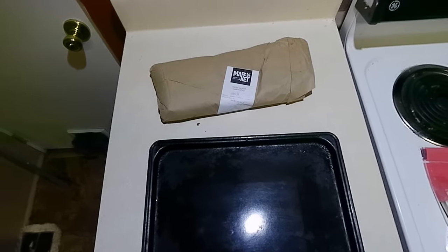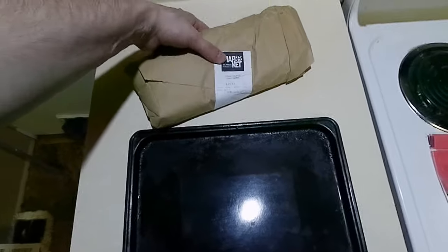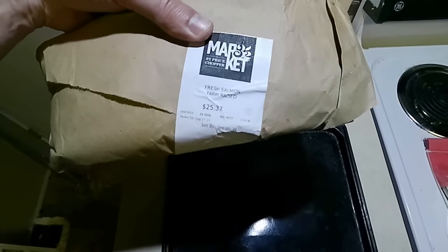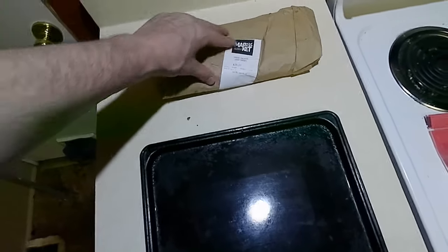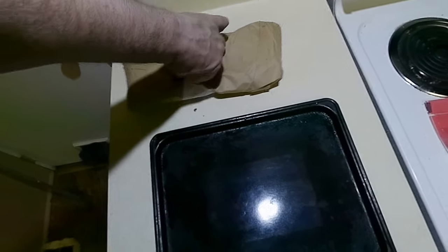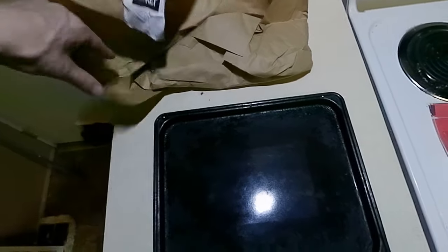Copper City Salmon — that's what I call it. Copper City Salmon. We got fresh salmon from Market 32, which is your former Price Chopper. They're now spending $300 million to remodel all their stores into Market 32, which is pretty impressive.